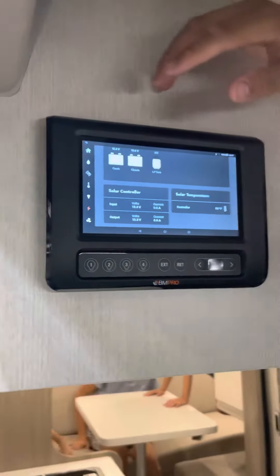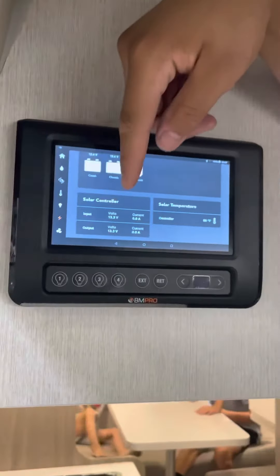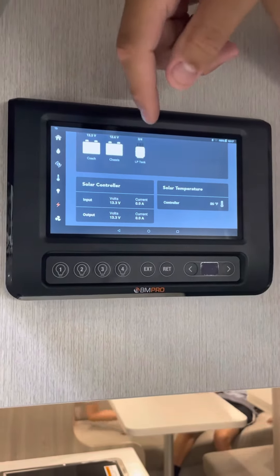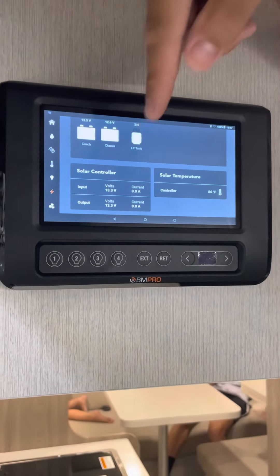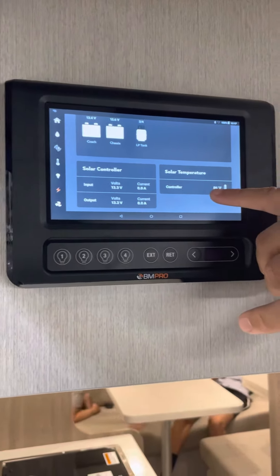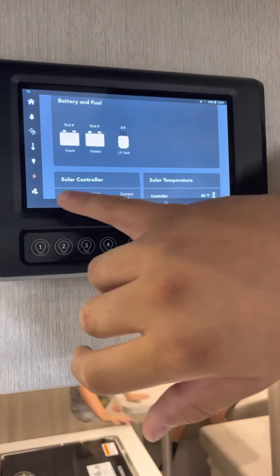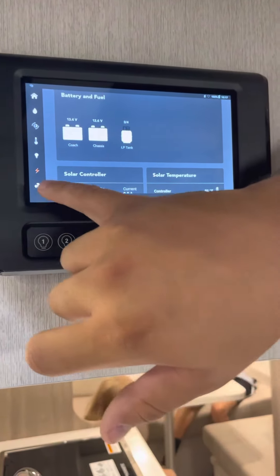Down here is your solar controller. It gives you the input volts and the output, showing what it's putting in and how it's charging your battery. Right here is the temperature of your solar — 86 degrees, which is basically the temperature inside our warehouse right now.